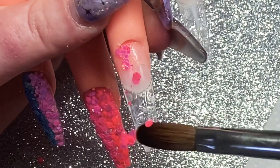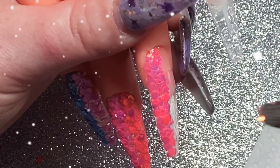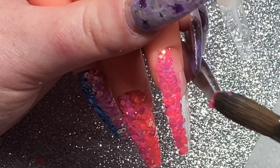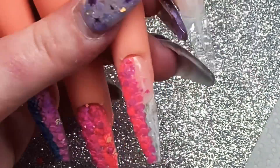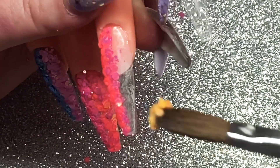Do you love my sparkles between each shot? I was trying some editing tricks — so cute! I'll just let you watch me get all these glitters on.